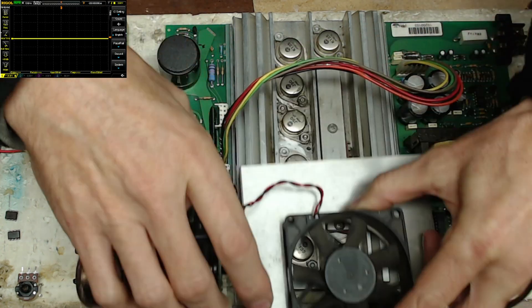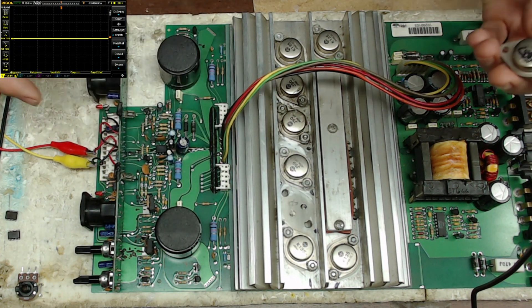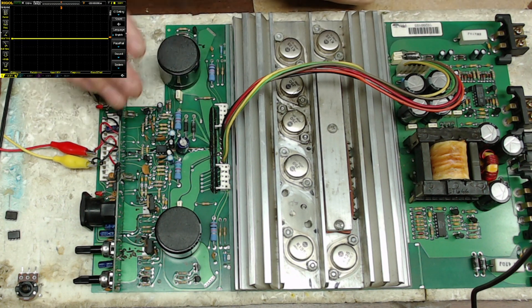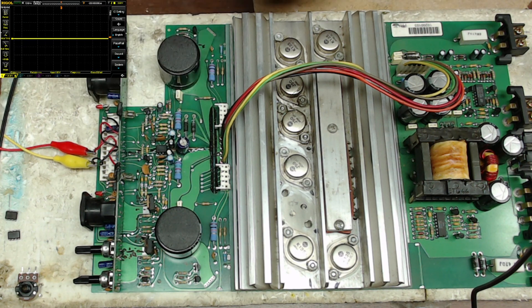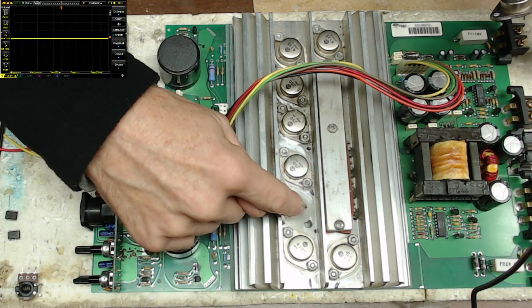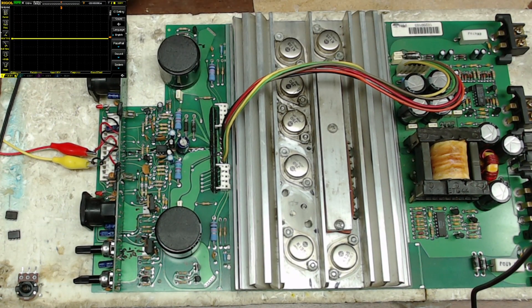The last thing I'd like to point out is the output transistors — the K135s and J50s. At first I could not figure out why I was getting an intermittent clipped signal. It turned out to be the potentiometer I had rebuilt. In that process I pulled out all the transistors for that channel and ran some tests. This one transistor wasn't showing shorted, wasn't showing open, wasn't showing any obvious sign of being bad.